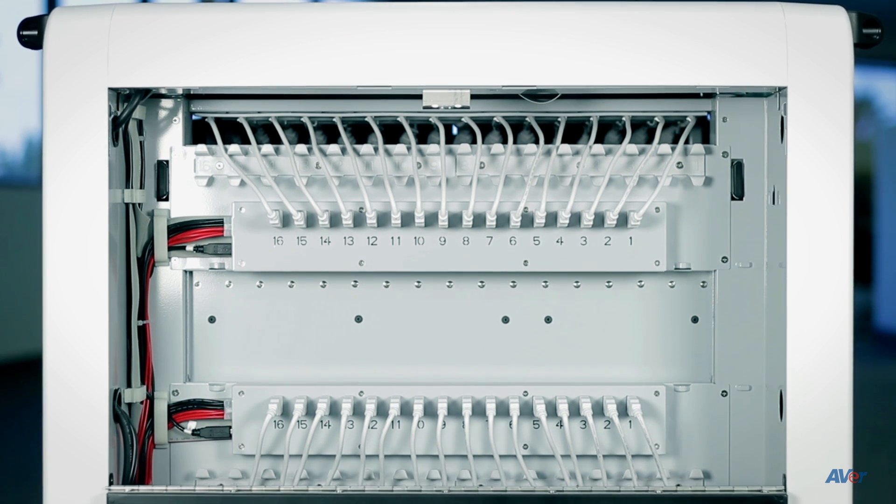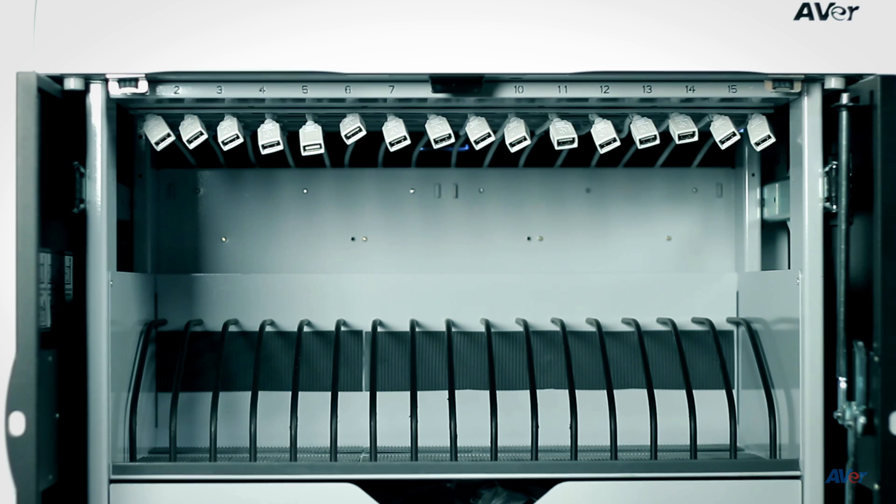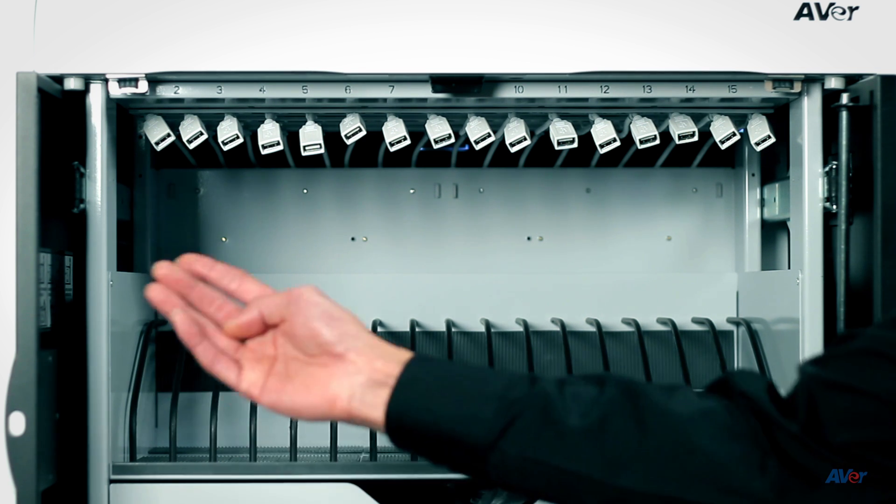Our cart comes pre-cabled with USB extension cords, giving you access to the hub from the front. This allows for easy access, saving time when connecting charge cables.